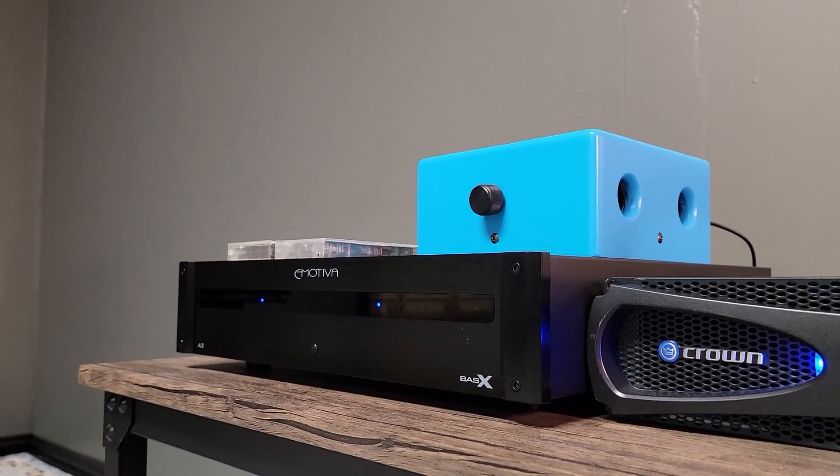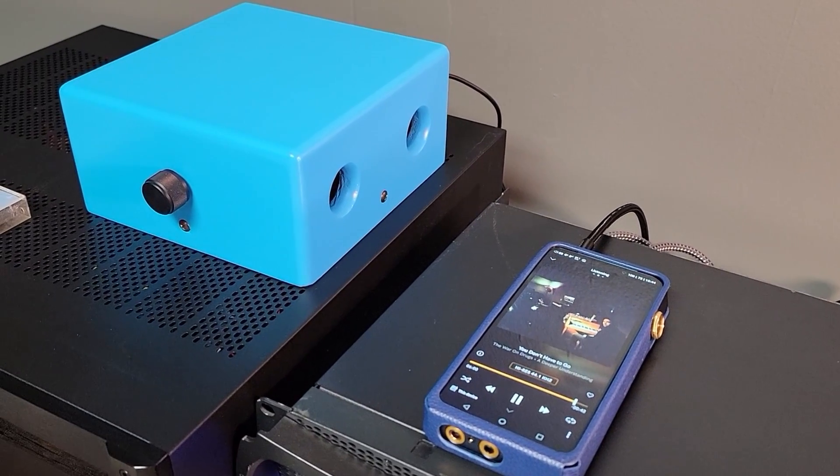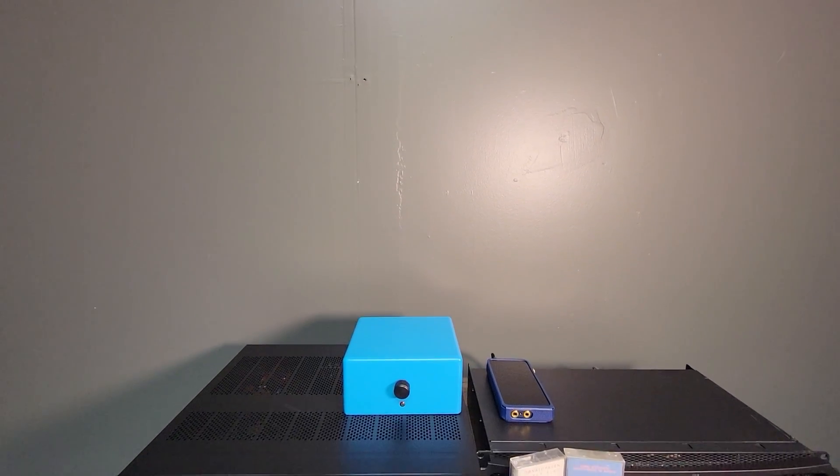For the DIY side they offer complete kits with a DAC and streamer combo along with the chassis. For this video I'll be using the standalone DAC and building my own chassis. I'll include listening impressions and a review towards the end of the video.